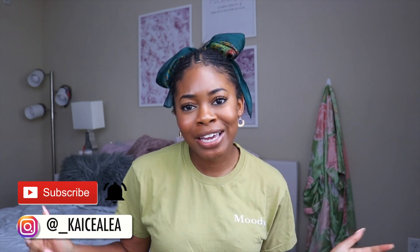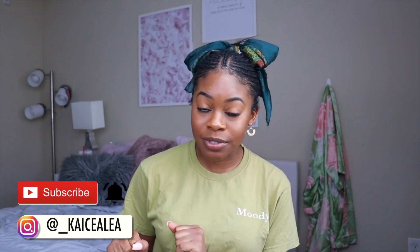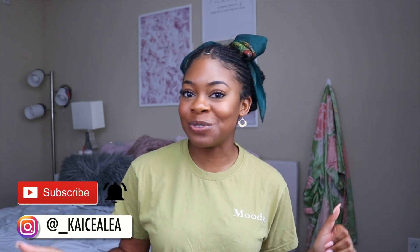Hey guys, welcome back to my channel, or welcome if you're new. My name is Casey. If you are new, take one second, go down below, hit that subscribe button and click that little bell button so you'll never miss when I upload a new video. If you watched one of my previous videos where I took you guys to get a Brazilian sugar wax with me,